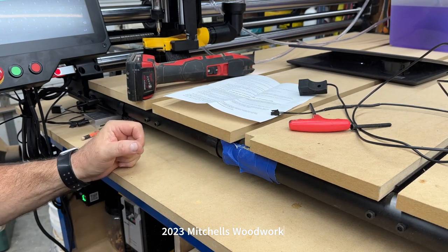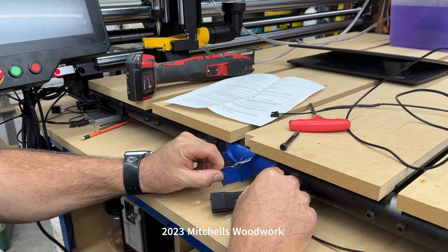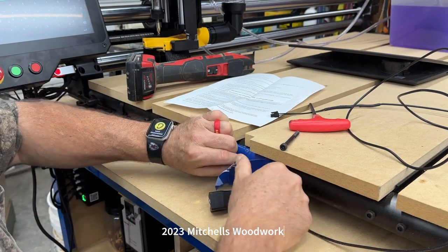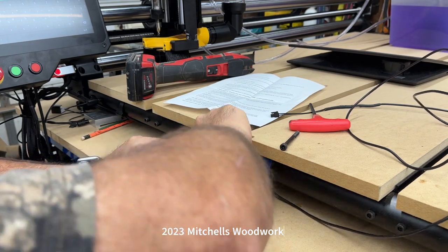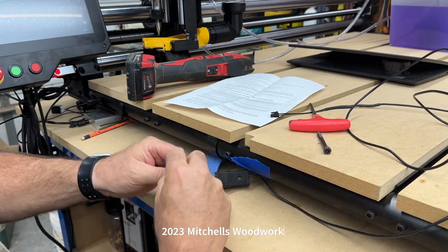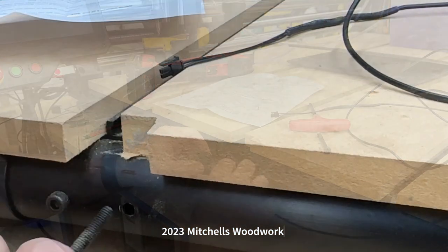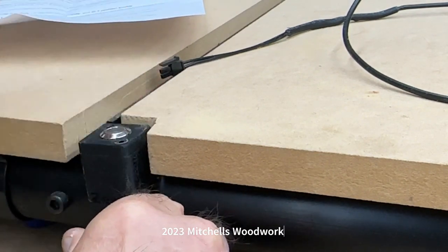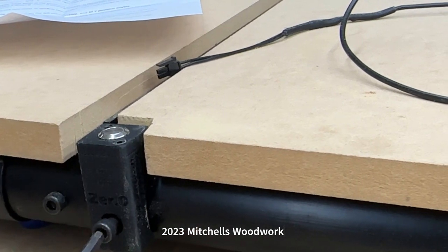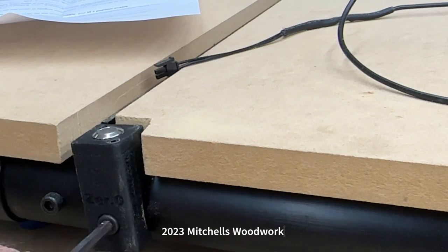Is there anything worse than MDF dust? The answer is no. Oh man, I scratched my pipe anyway — but there's nothing a black Sharpie won't fix. Just putting that long-winded screw back in there. I don't know if 'long-winded' is a southern expression or not, but that's what my dad always called screws that just took forever to get in and out.